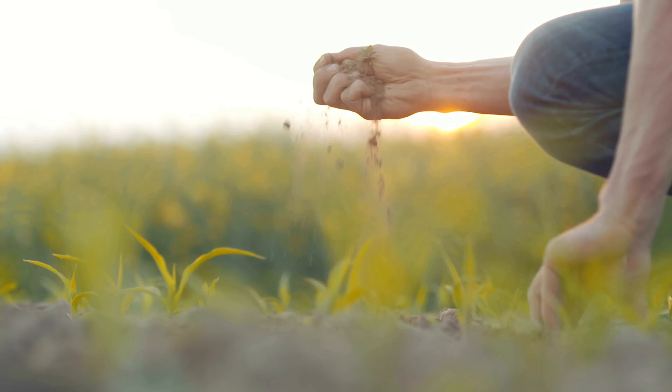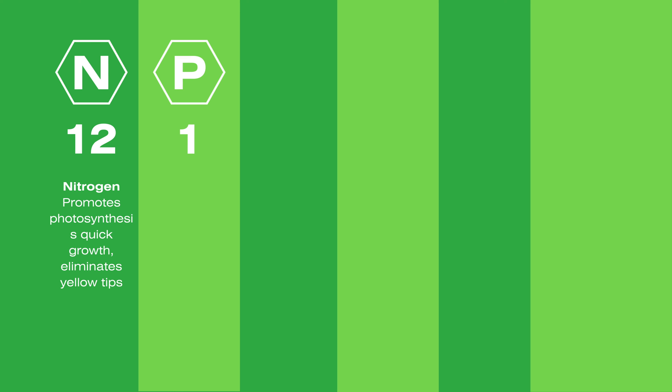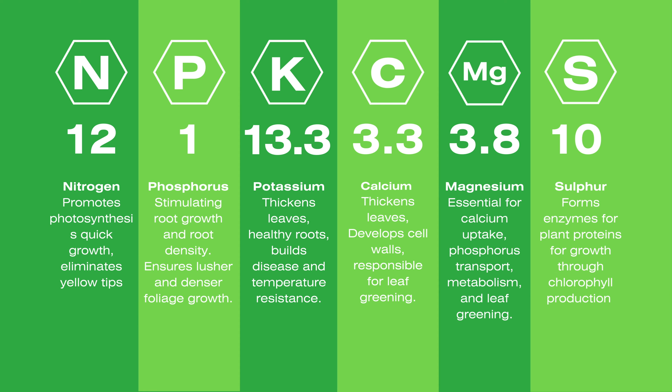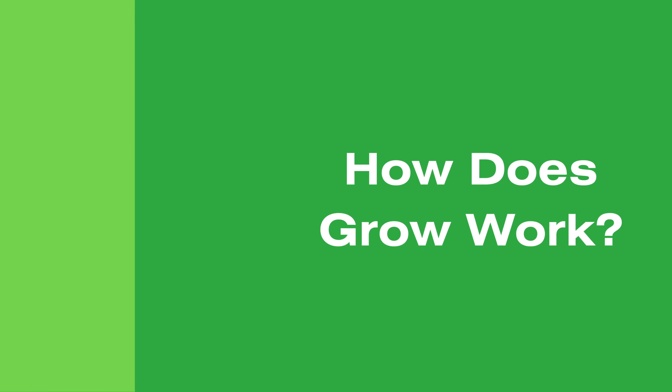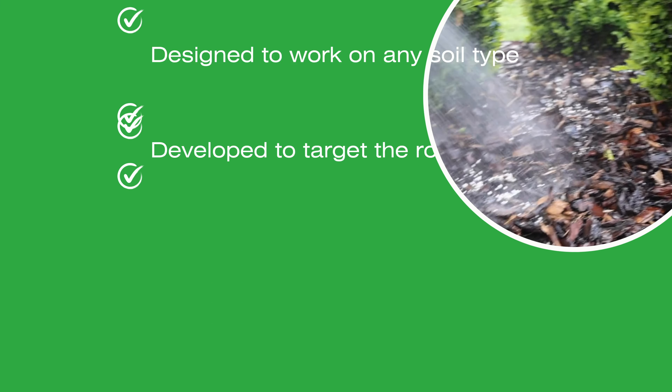Let's take a closer look at what exactly goes into Top Buxus Grow fertiliser. Grow contains a perfectly curated blend of nitrogen, potassium, calcium, magnesium and sulphur to promote the strong and healthy growth of your Buxus hedges. But how does Top Buxus Grow actually work to get your Buxus thriving?